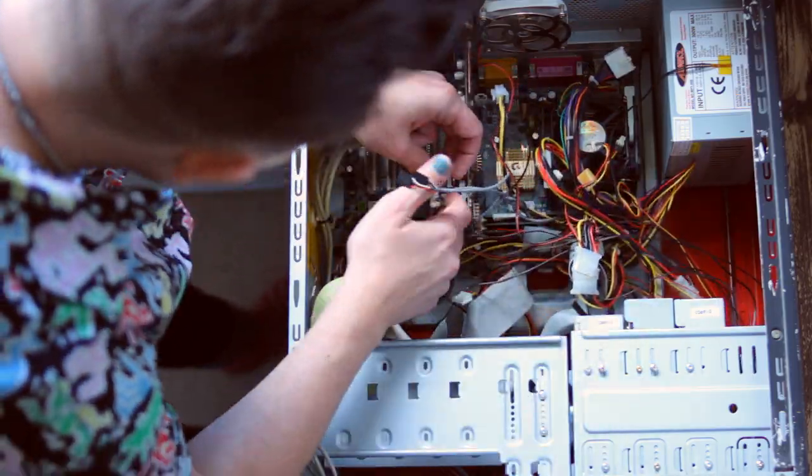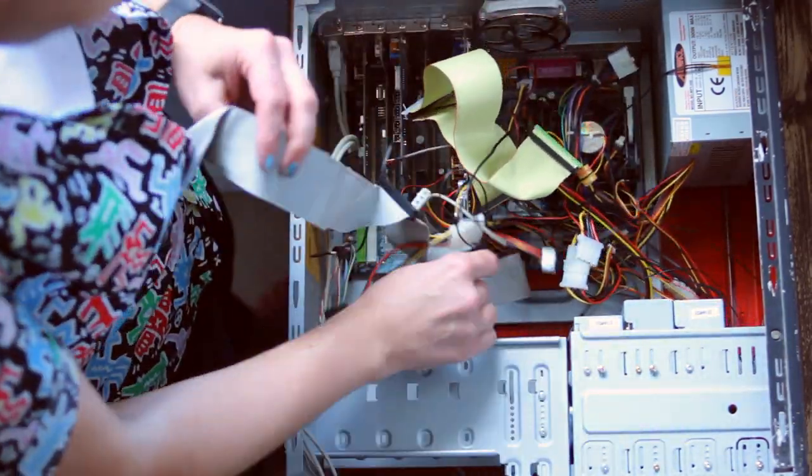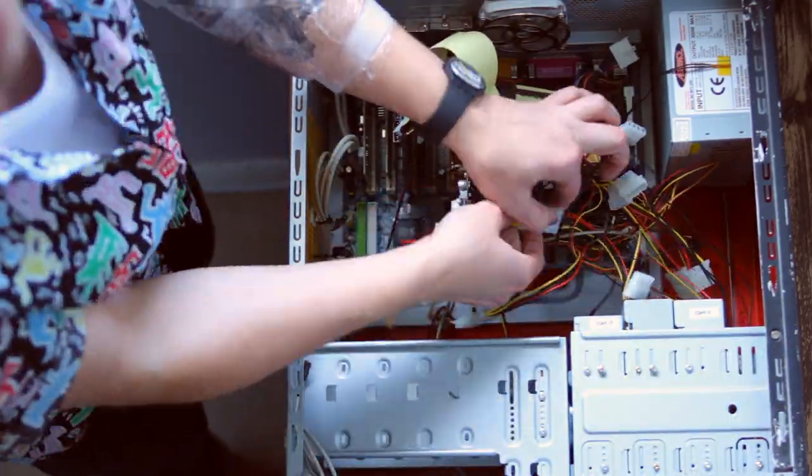The smart thing would really be to recase this PC, but I refuse. I want this PC to have as much of Neil's legacy as possible — I just want to make it look a little more stock and a little more fancy.